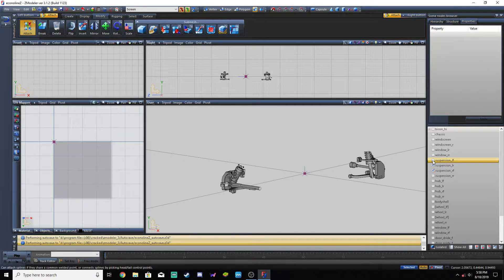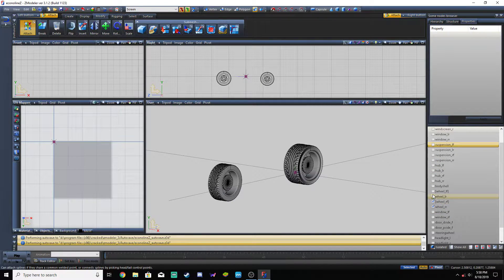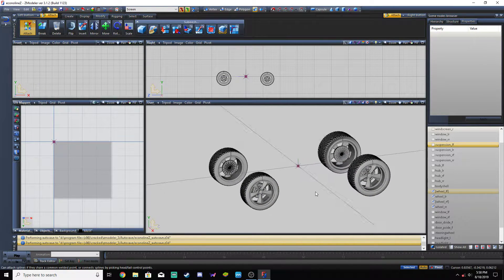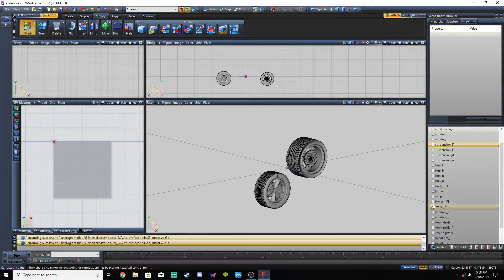I know I said that everything was going to be textured in this one, but at the end of the last video I said we were going to focus on the wheels because we didn't have enough time to go through UV mapping. So we're going to go through UV mapping on this one, focusing just on the left front.